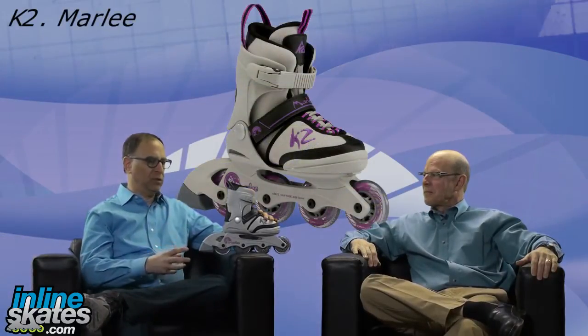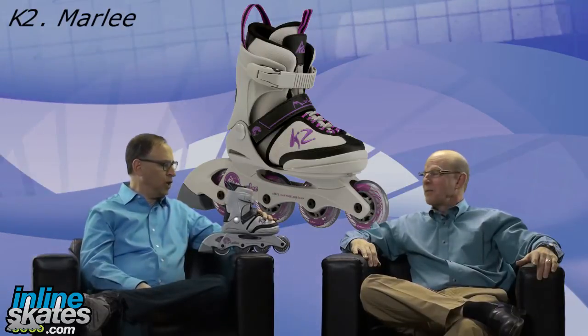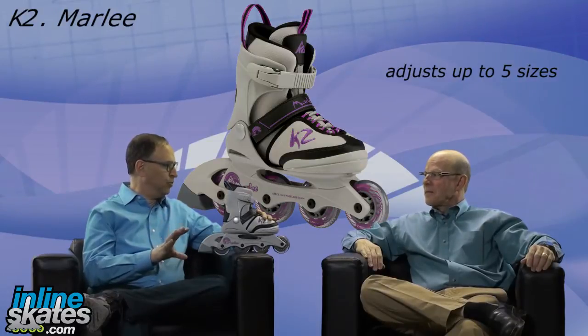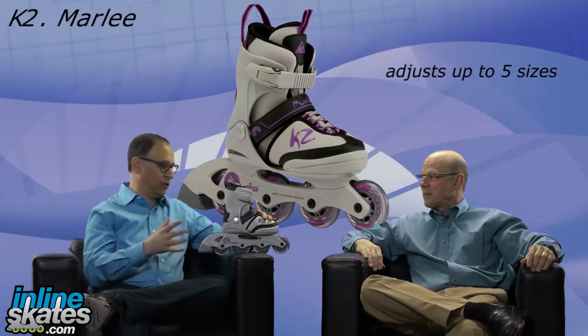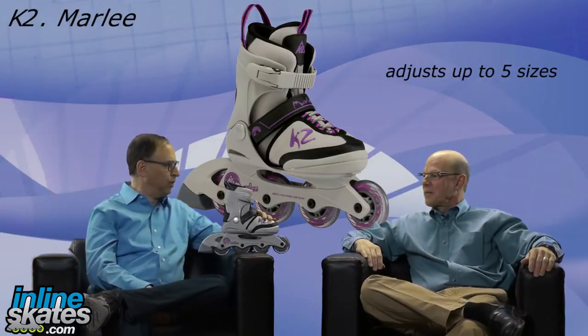This is the K2 Marley, the adjustable opening price grill skate from K2. These skates are adjustable up to five sizes, which is pretty cool because most competitors really only have up to four sizes of adjustability. But how does this adjustability thing work?